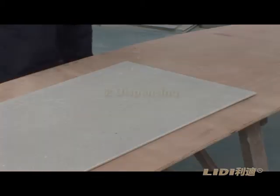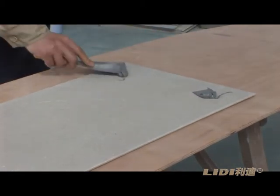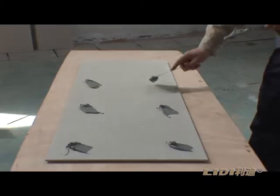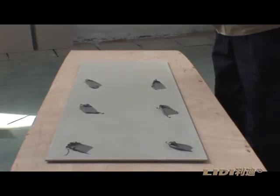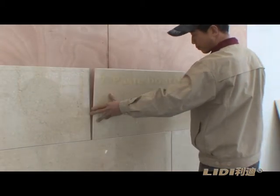Step 10: Dispensing. Dispense the mixed glue to the back of each board. Then paste the board — fix the board to the wall flatly.